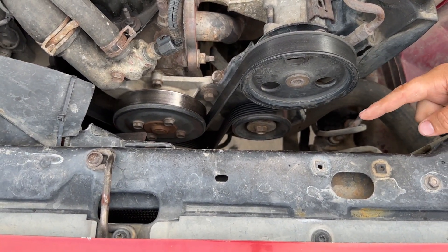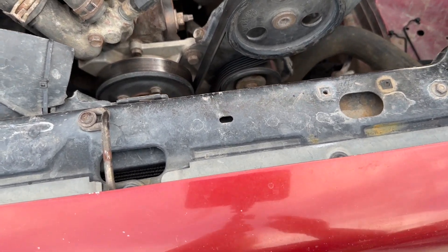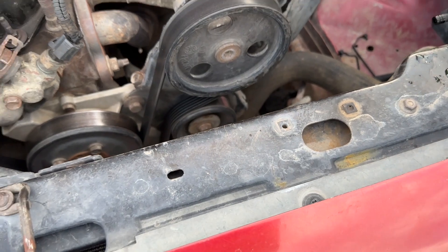It's all messed up anyway. And then we have the quick disconnect down here for the lower hose. Let's go ahead and start taking this off and just kind of see what happens.